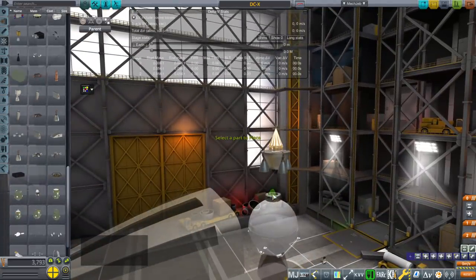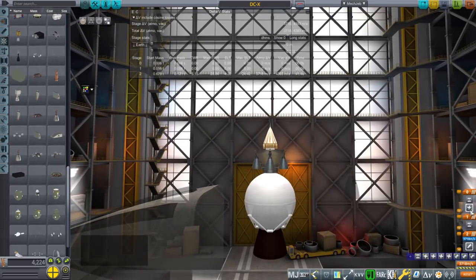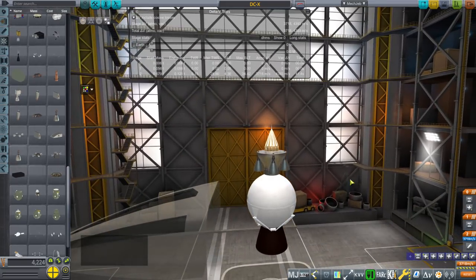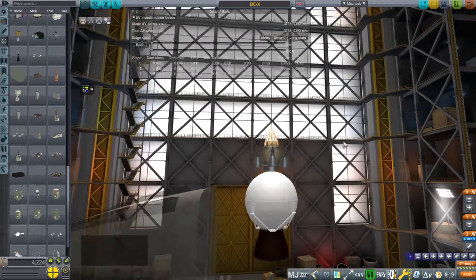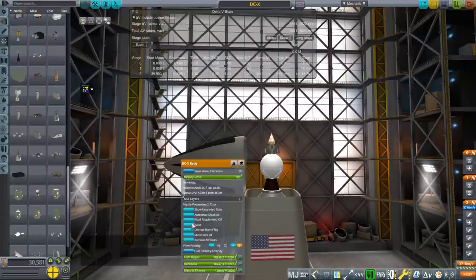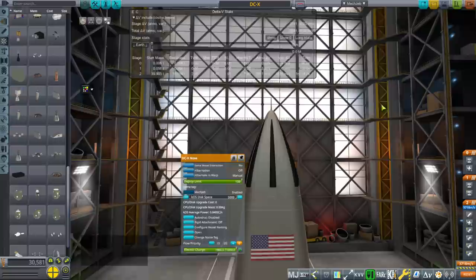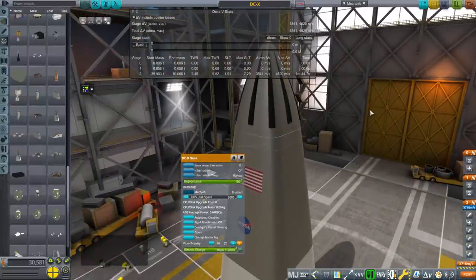We have an interesting little RCS stage. But now we can't read our delta-V, so it's got to be a mystery whether this is enough or not. And if you look at how that nose would swing, it would hit that thing. But fortunately we don't have to worry about that in Kerbal — we'll imagine that it opens up in two halves instead of just one; that would be better.